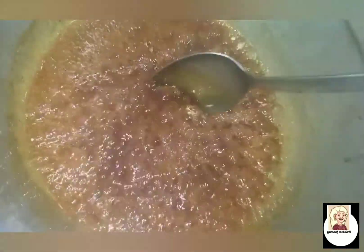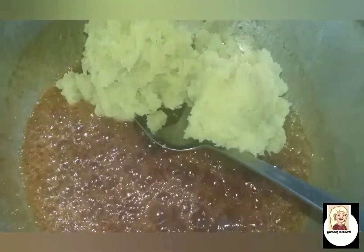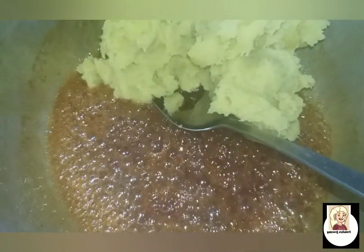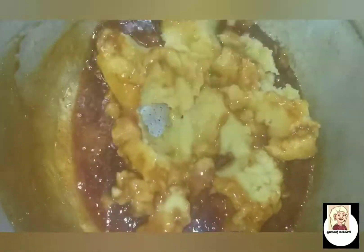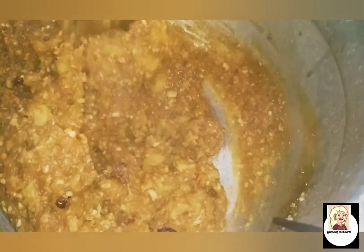It's ready. We will add it in and add 1 cup. I'm going to add it in the pan and mix it. Thank you so much for watching. This recipe is